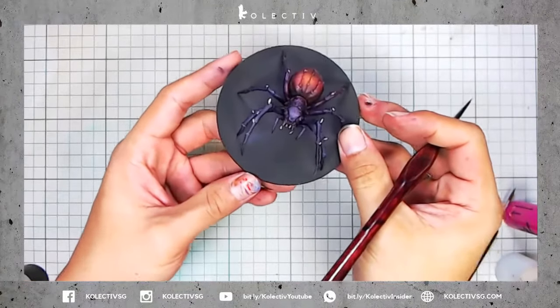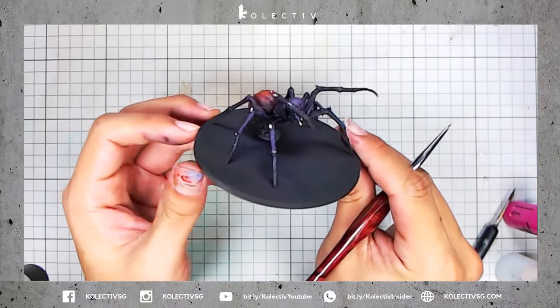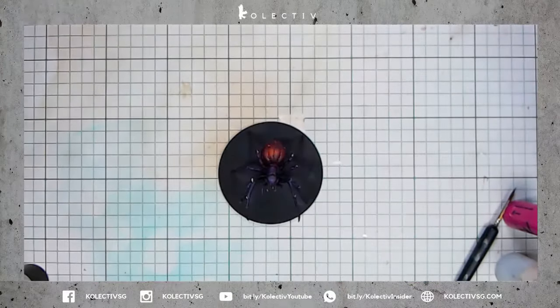So we've come to the end of painting the spider from Massive Darkness. I hope you have enjoyed the video. Please like our video or subscribe to our YouTube channel — it means so much to us as artists. Thank you so much and we'll see you soon.